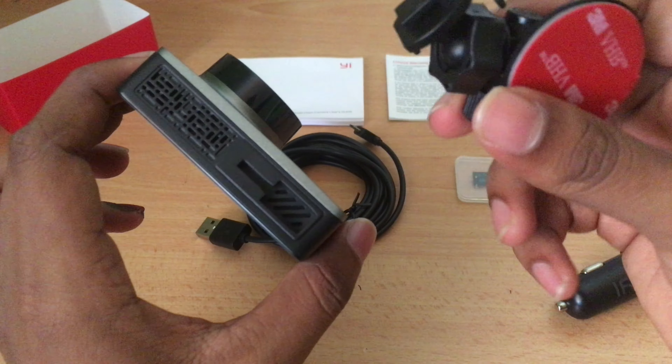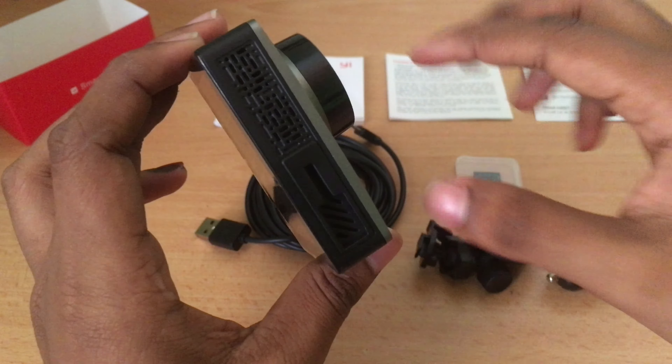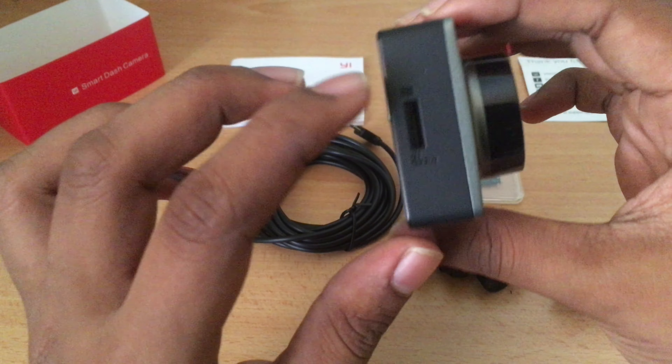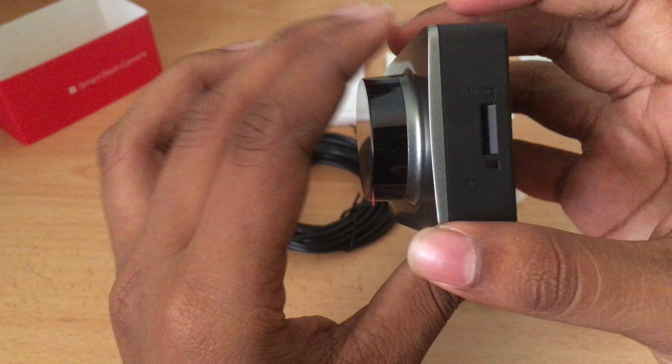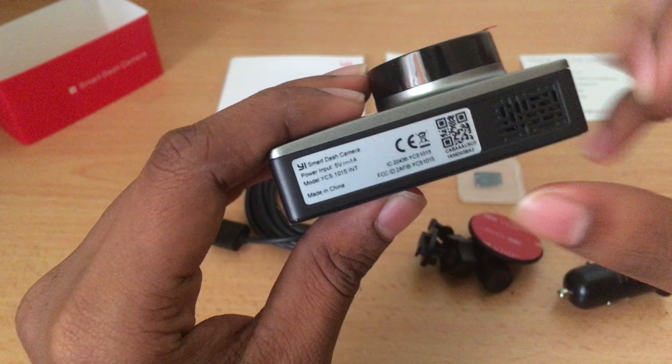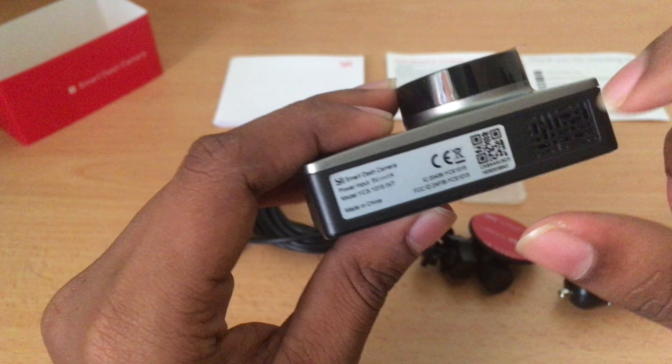On the top you've got a place to fix the mount where it will be held, and what seems like either a speaker or a vent. On the left you've got the micro SD card slot, and on the bottom there's either a vent or another speaker.